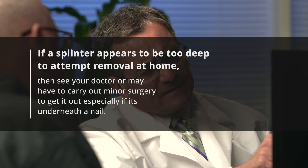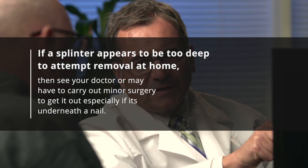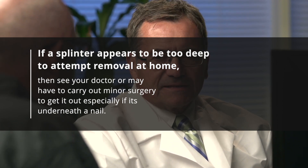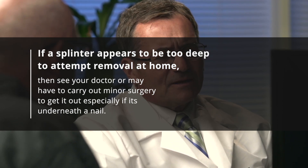If a splinter appears to be too deep to attempt removal at home, then see your doctor. They may have to carry out minor surgery to get it out, especially if it's under a nail.